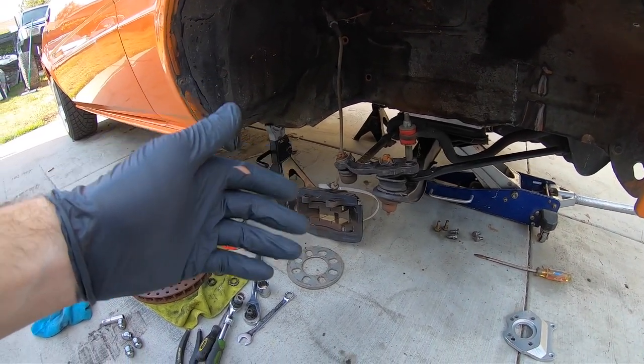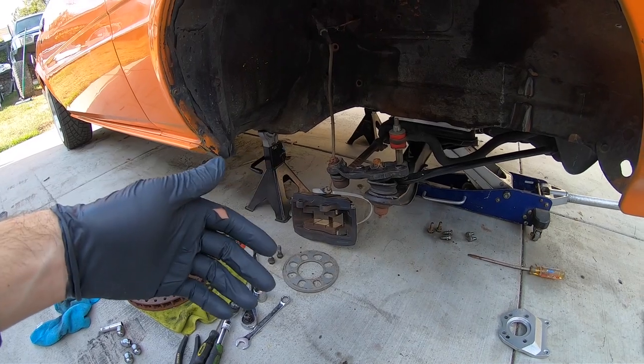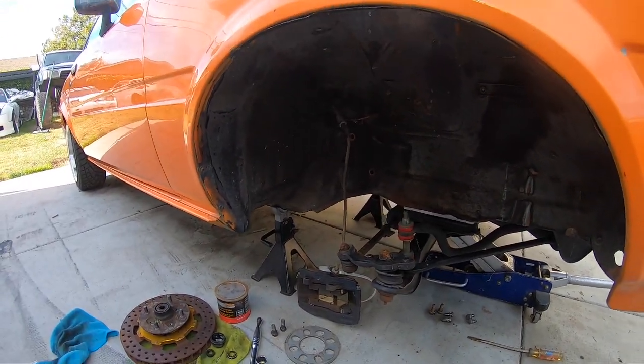I did look at a write-up online and he did give torque specs. I don't know if they're right or not, but we're gonna figure that out.